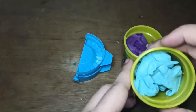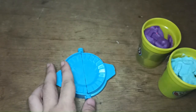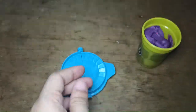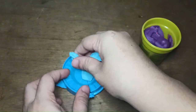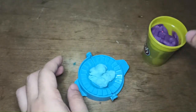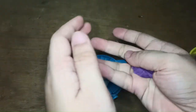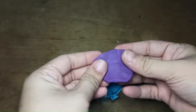Since I don't have a dumpling wrapper, we'll be using clay. The sky blue clay will be the filling, and the purple clay will be the wrapper. Let me try to make a flat circle with it.